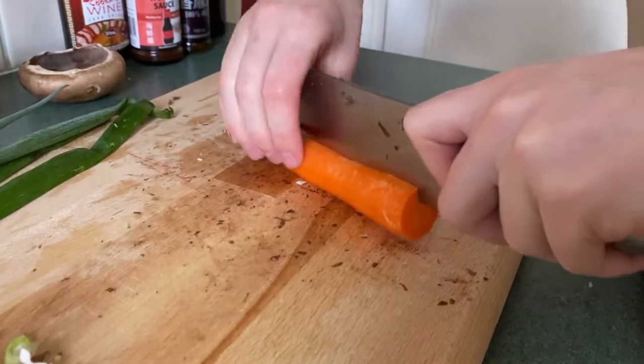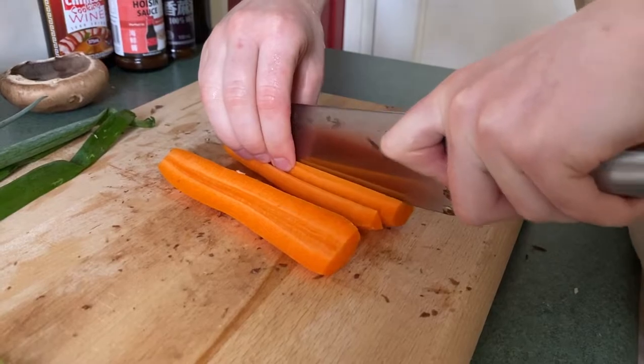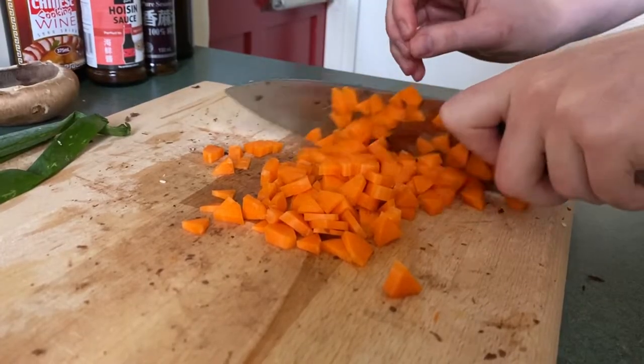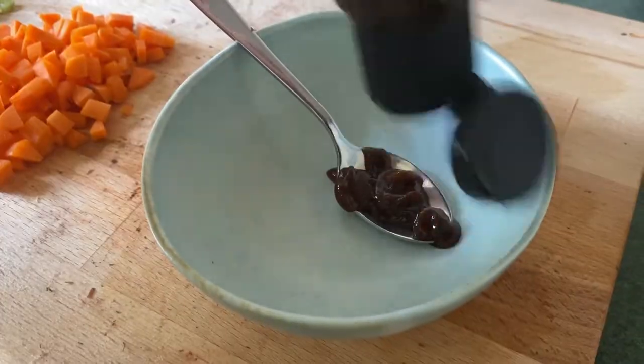Next we're going to add just one carrot and give that a fine dice. Keep your wok on medium high and the mushrooms should start to break down.